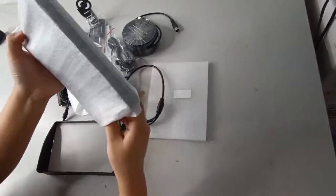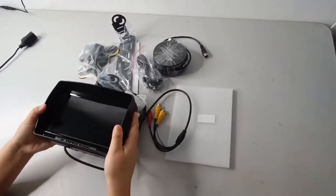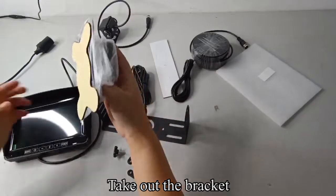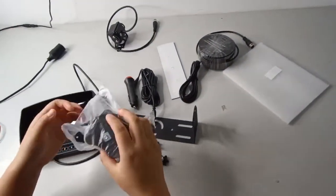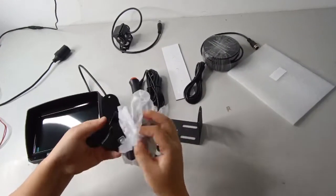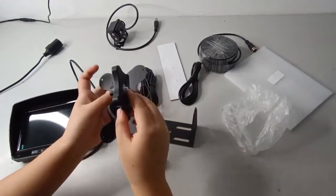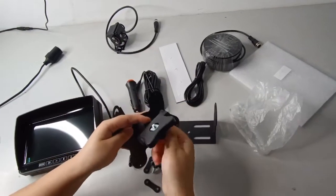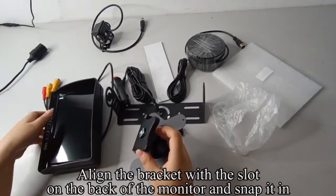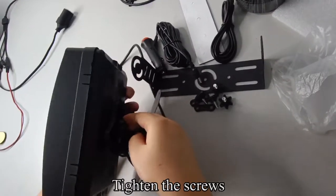Pick up the monitor and install the sunshade onto the monitor. Take out the bracket and loosen the screw. Align the bracket with the slot on the back of the monitor and snap it in, then tighten the screws.